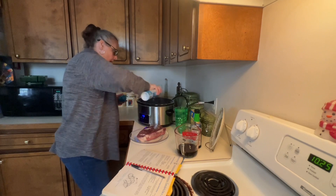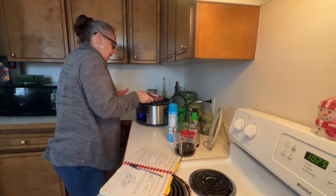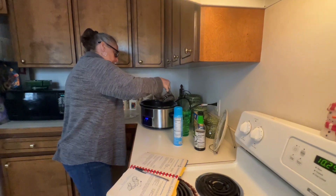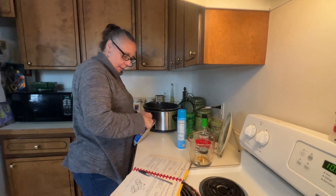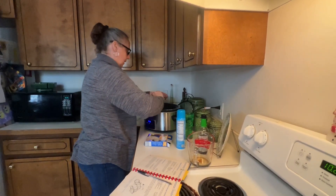I'm going to spray down my crock pot really good. We're going to put our roast in. Carissa's not sure about this because we've got to use a cup of soy sauce. I'm going to pour my soy sauce over. And we've got a package of Lipton onion soup mix — I'm going to get this in there.